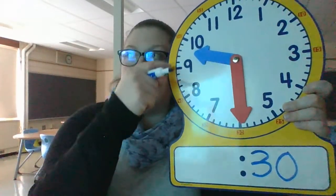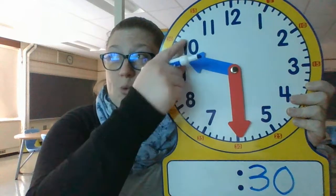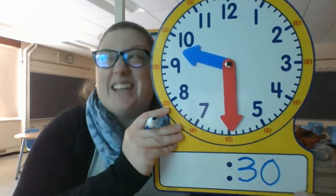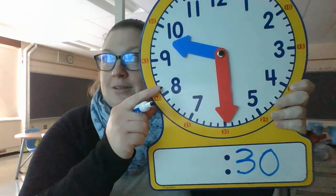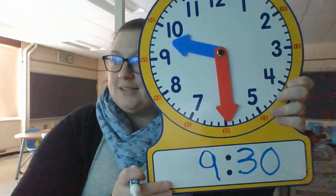If this one was on my page, I'm going to look here. It's between the nine and the ten. Remember that when I see the hour hand between the numbers, I go with the smaller number because it hasn't gotten to the big number yet — it's on its way. So this one tells me what time, friends. Is it 9:30 or 10:30? That's right, it is 9:30.